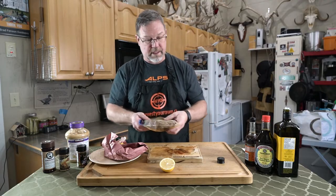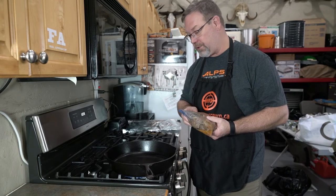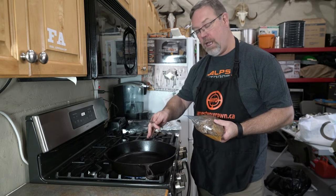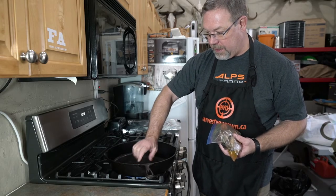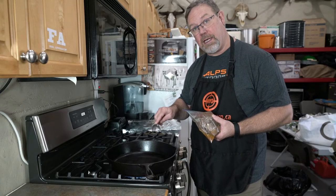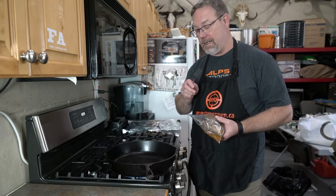We're gonna let that marinate for about 30 to 45 minutes, and because we don't have a grill available right now, we're gonna do it in a cast iron pan. If you have trouble cooking your wild game to the perfect medium rare, here's a technique that works really well — we call it the 3-3-3. Whether you have a barbecue or a cast iron pan, you want to get it on high, really hot. If you're working with a grill, 600 degrees is perfect. Put the meat in and cook it for three minutes and time it. Turn it over and cook it for another three minutes. Then tent it in foil and leave it for three minutes before you slice it. It'll turn out perfect every time.